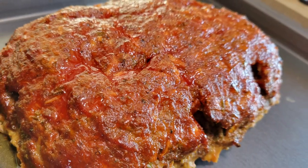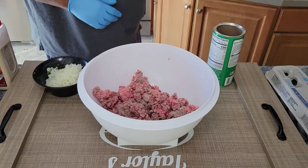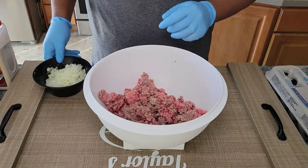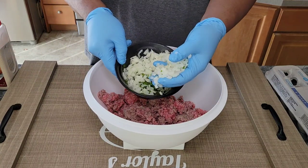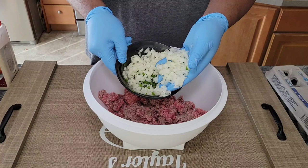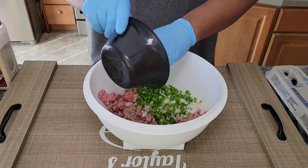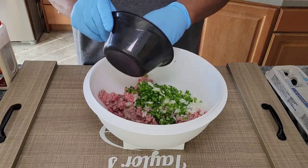Hey, welcome back guys! Today we're making home style meatloaf and potatoes. I have three pounds of ground beef, and I also have some finely diced onion and green pepper — a whole small onion and about half of a green pepper. When I make my meatloaf, I generally like to sauté my vegetables first and let them cool down before I put them in.